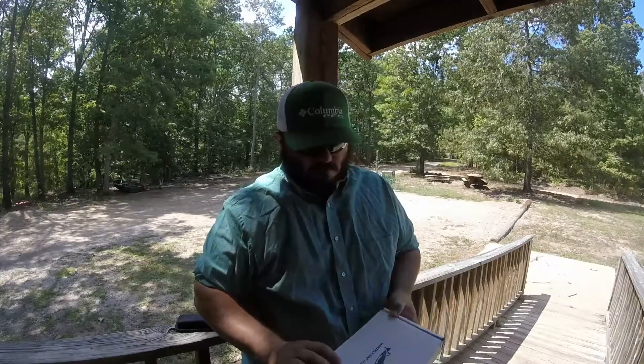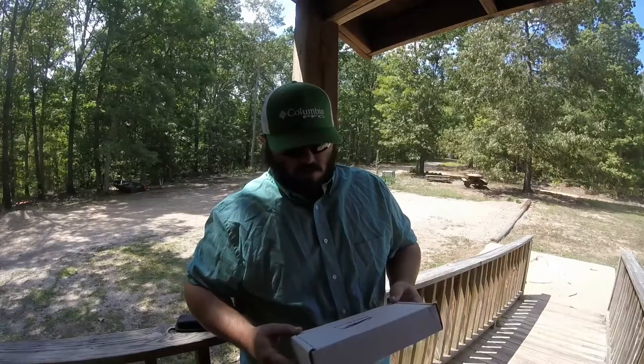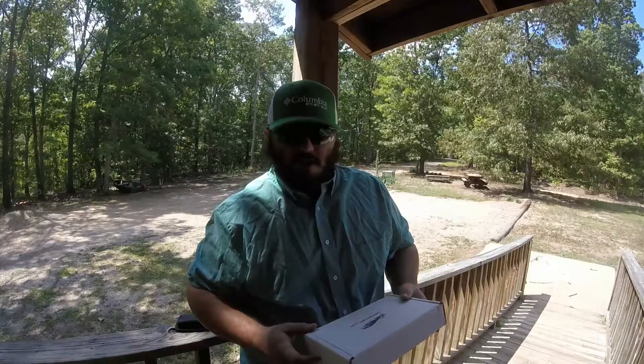What's up guys? This is Bobby at TopwaterKings.com. We have another box this month from MonthlyBaitClub.com. We're going to open it up, see what they've got inside this month, and see if it's worth buying.